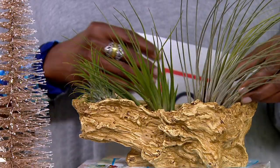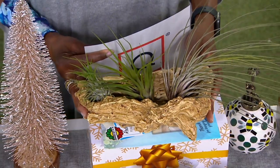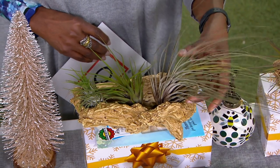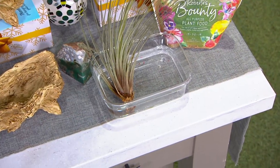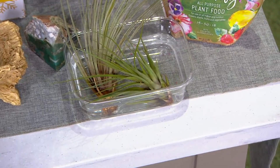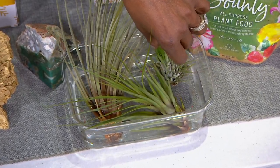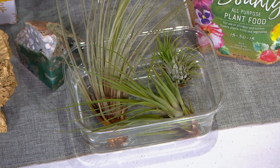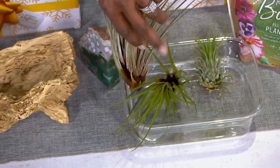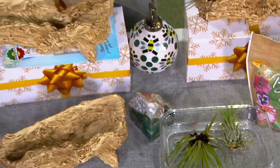To care for them, they couldn't be easier. You can spray them off daily if you like, or you take them out of those containers and just soak them in water. You soak them in water for about one hour every week — that's it. Then you place them back. You can use the faux log planter with your air plants, and there's lots of extra room in that faux log planter. If you picked up some of our other collections, you'll have room to put them all together.